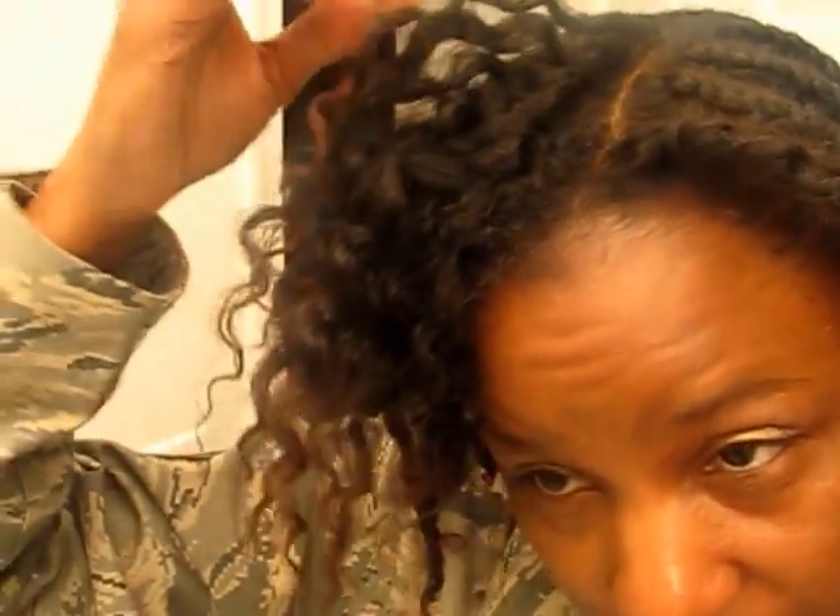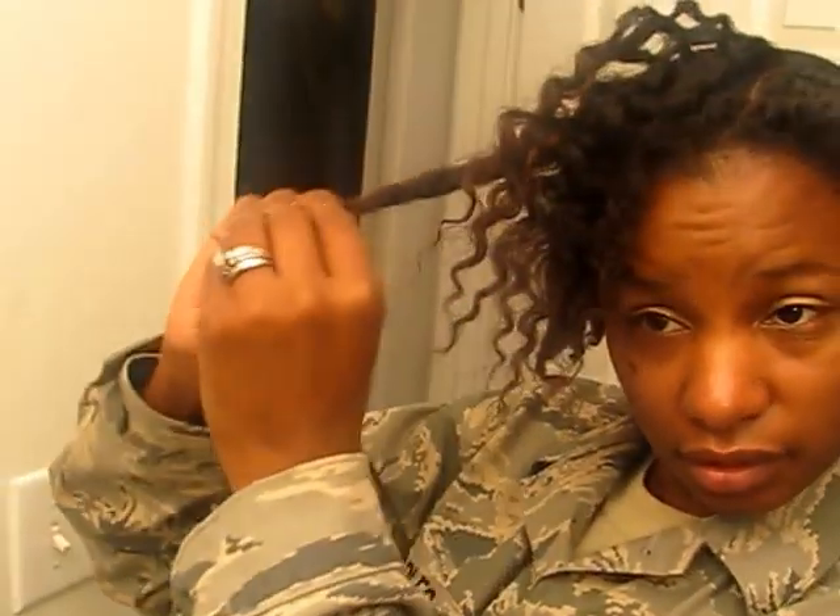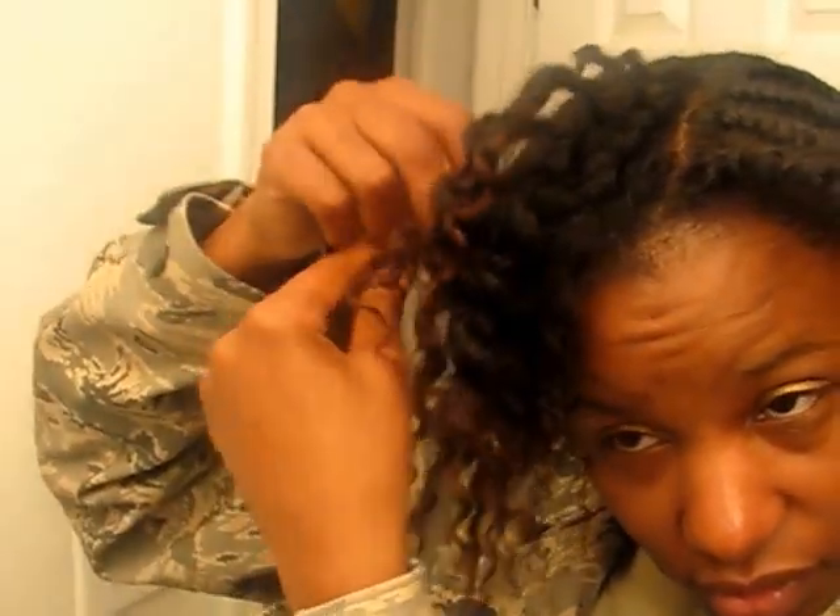I only had them in from this morning to now, so that's nice curl definition. I twisted on wet hair, then put the Quench on to lock in the moisture. I'm going to take these off camera and then come back.